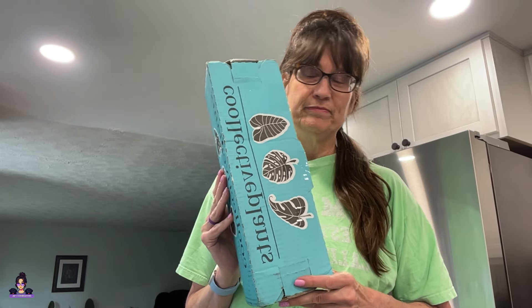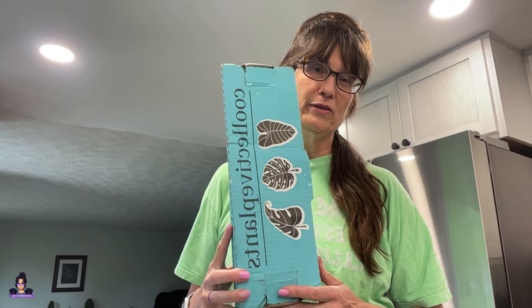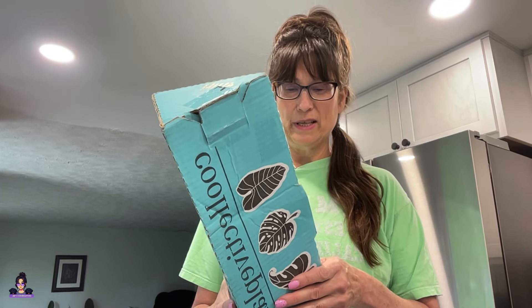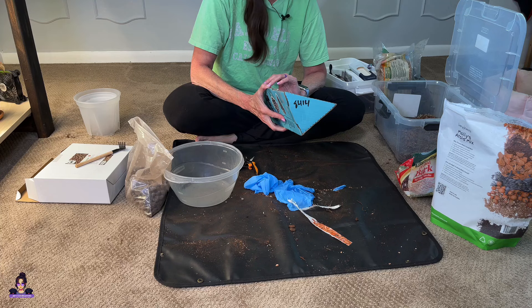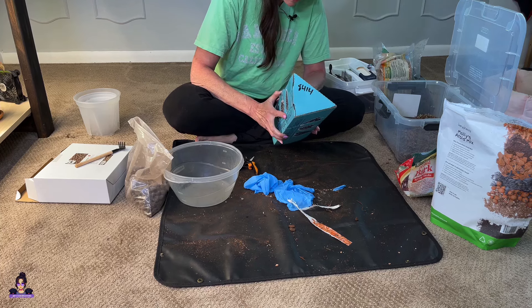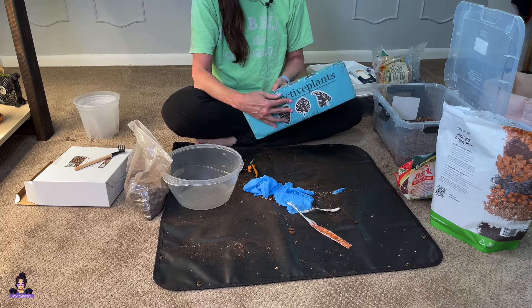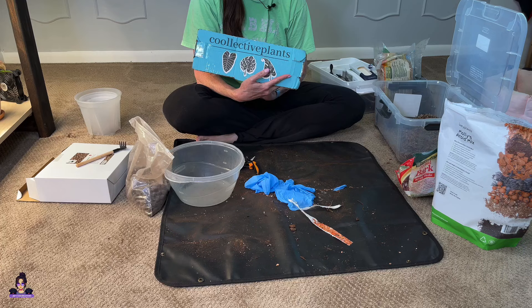It finally came. I just turned off the video recorder to clean everything up and the dogs told me it came, so let's check it out. This is called a red mambo, but that's not the term that we're used to — I've never heard of it before. It came from Collective Plants; I got it on Etsy.